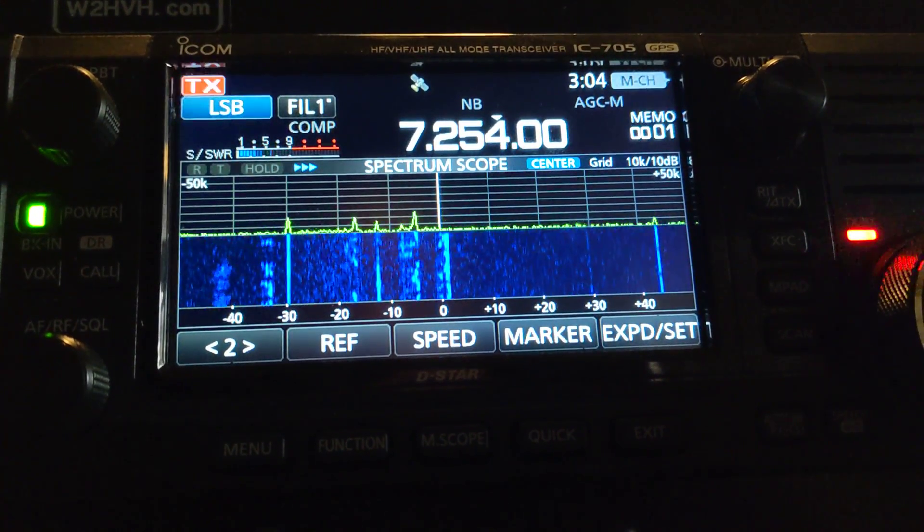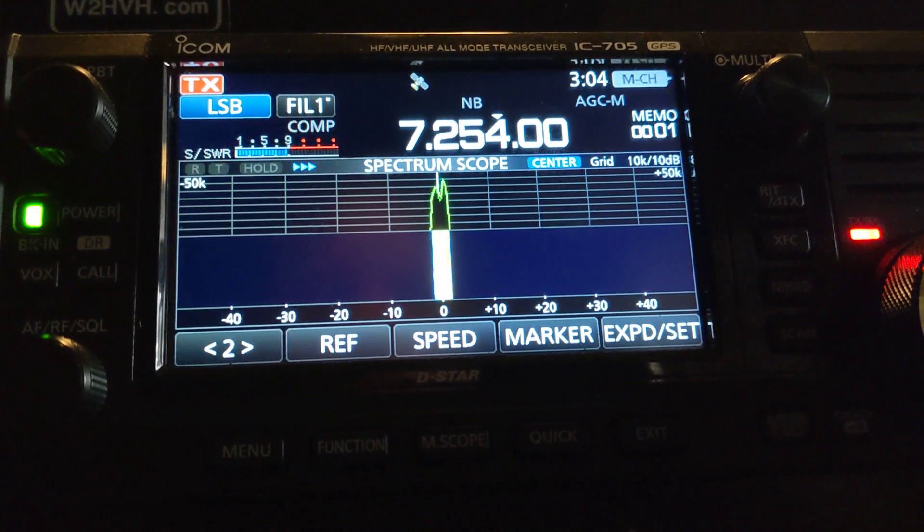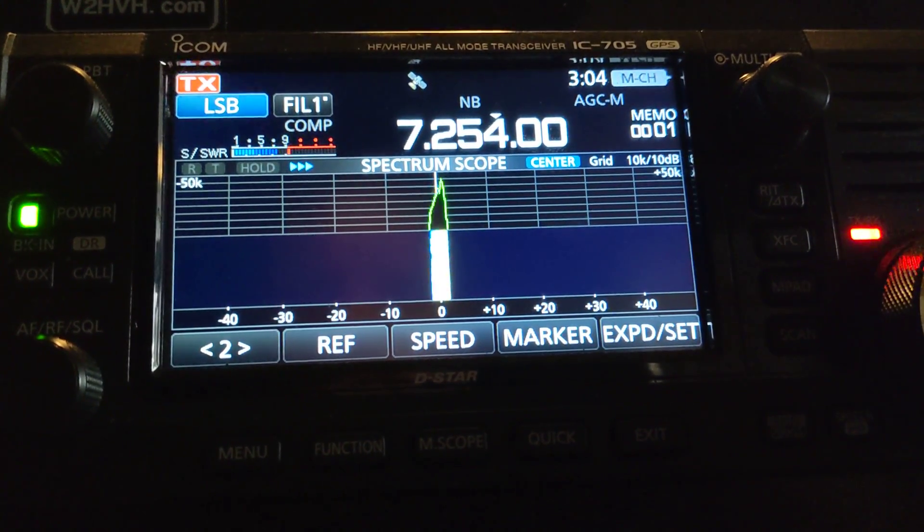India Dale, are you out there, over? Negative, this is Kilo Juliet 4, Yankee, Zulu, India. Yankee, Zanzibar, India portable, roger.